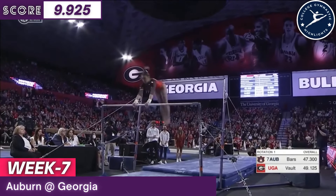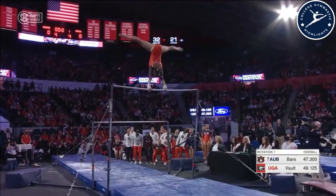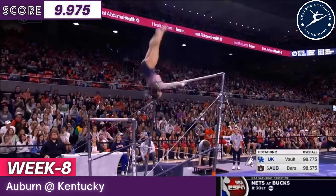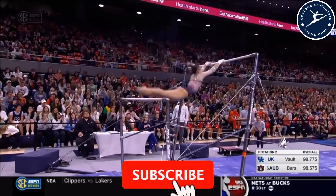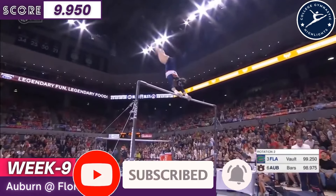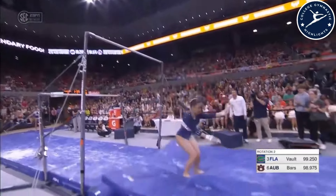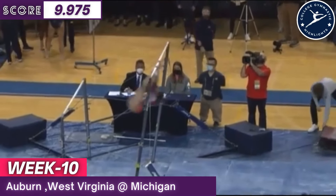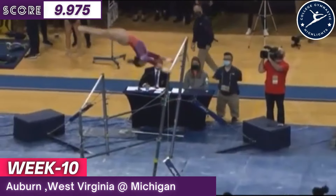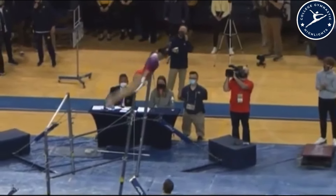Beautiful Shaposh two-pack salto, connecting those three skills. Perfect handstands on top of the bar — her legs are frozen together. We're going to see right here, right now: Nabieva, a layout to Kachev right down to the low bar, pack salto, goes for the Van Leeuwen — beautiful.